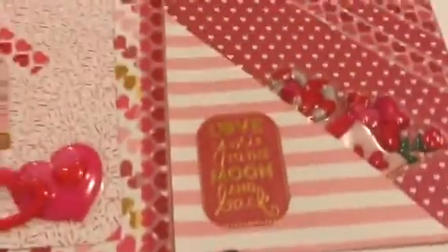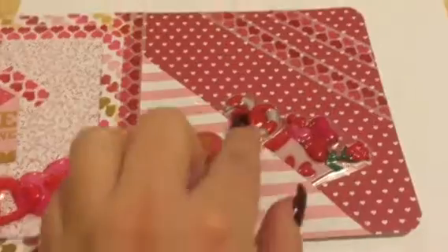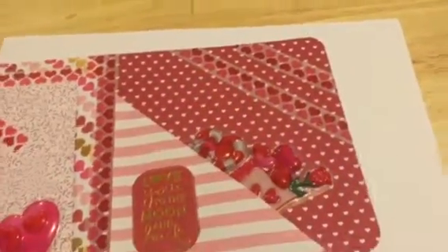Then over here I used an idea from Jamie Padgett — I did a cup folder inside of this one. I added two puffy stickers, then I added some washi for the rest.